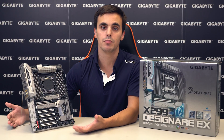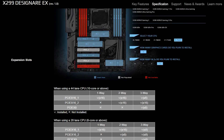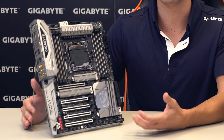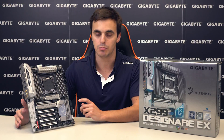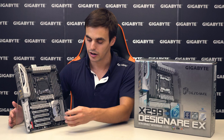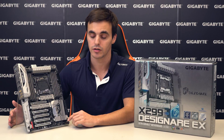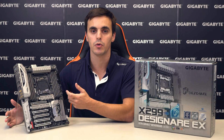Due to the different number of PCIe lanes available from different CPU models, we recommend you visit our product page for full configuration details. For storage, the board features triple NVMe PCIe x4 M.2 slots all covered by thermal guards, eight SATA 3 ports with support for various RAID modes, Intel Optane memory, and Intel VROC. With user convenience in mind, there are onboard power, reset, and OC buttons, as well as a clear CMOS button, a debug LED, Gigabyte's dual BIOS technology, and a front panel USB Type-C connector with USB 3.1 Gen2 support.